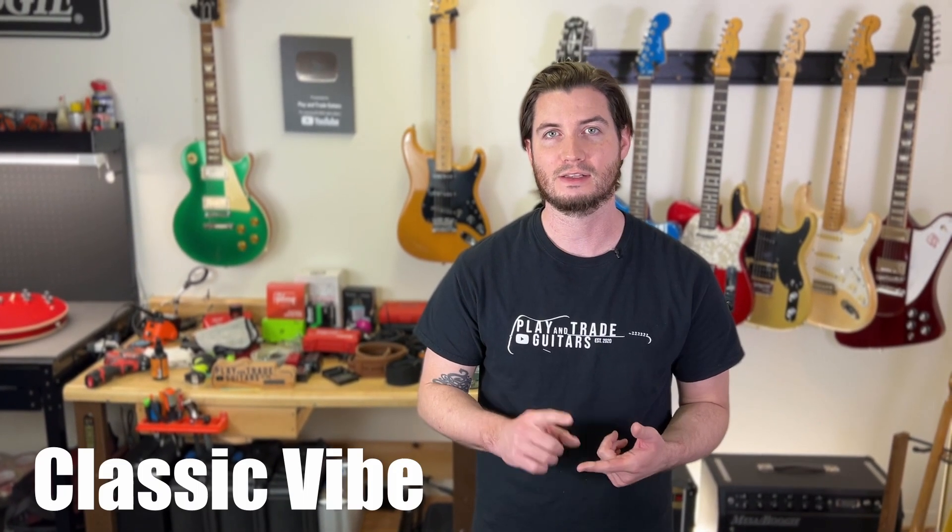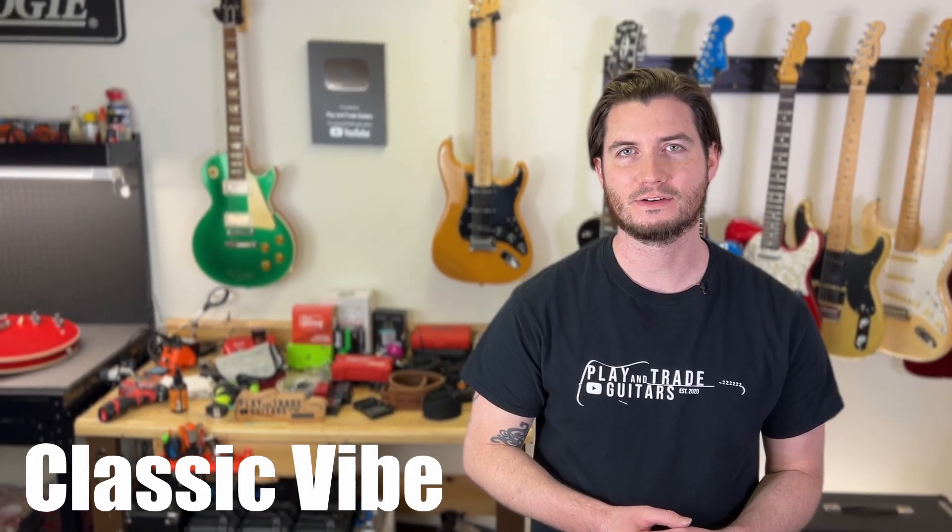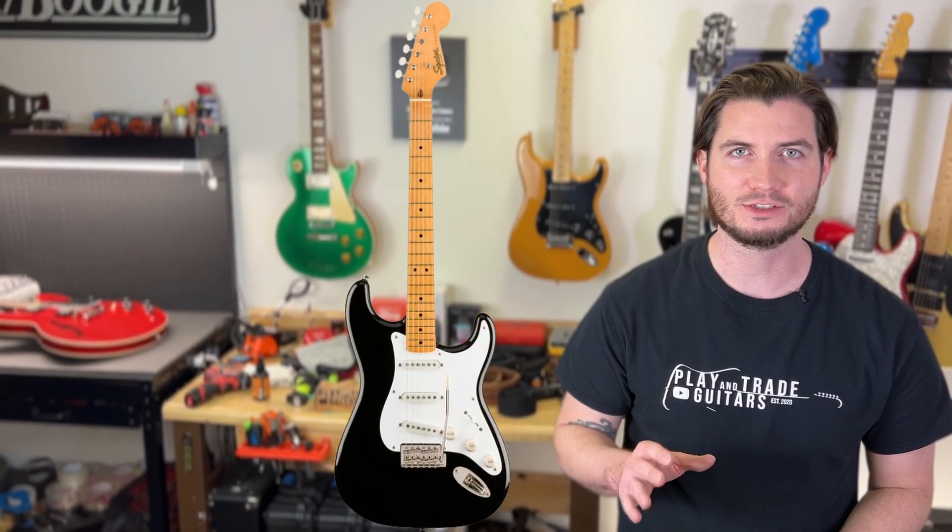Let's get into the big ones everybody is talking about: Classic Vibe, Contemporary, and Paranormal. The Classic Vibe series is your traditional vintage take on classic Fender designs, and usually the name includes a decades title like 50s, 60s, or 70s. For Stratocasters, all at $429, you can get the Classic Vibe 50s Stratocaster, the Classic Vibe 70s Stratocaster, and the Classic Vibe 70s Humbucker Single Single Stratocaster — three great Strats.